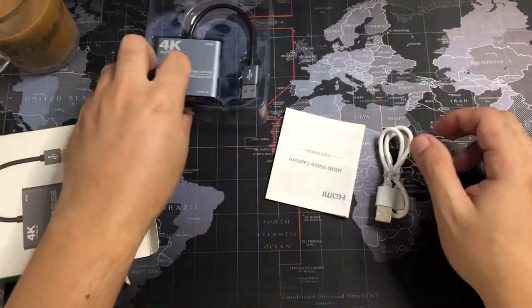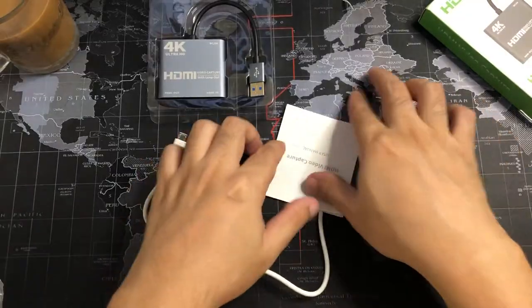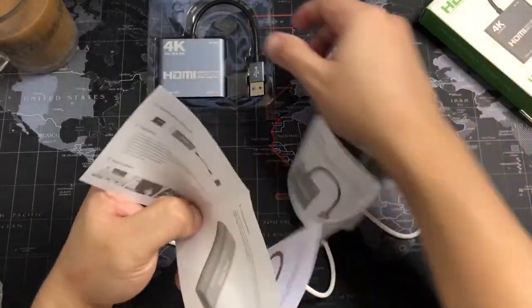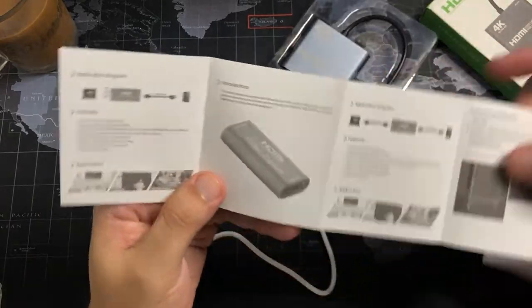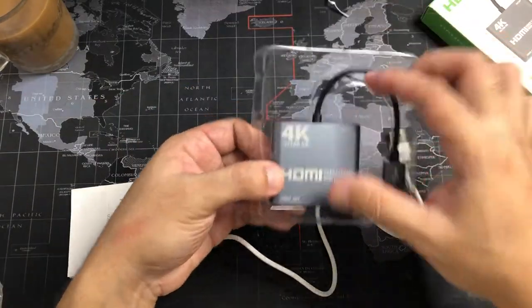It comes with a micro USB cable. There's also a manual — as you can see in the manual, the device shown is different from the actual capture card, but that's fine as long as it's in English.